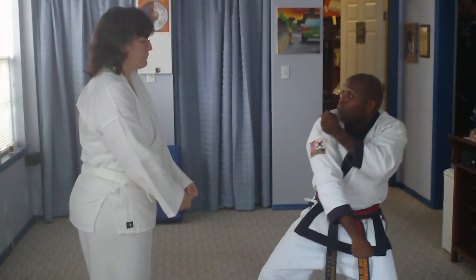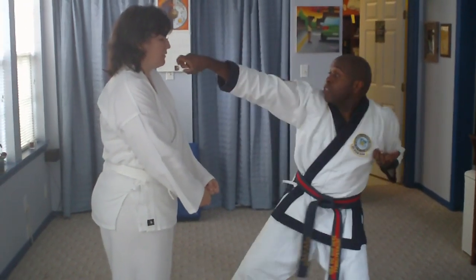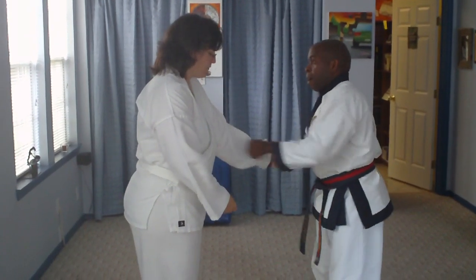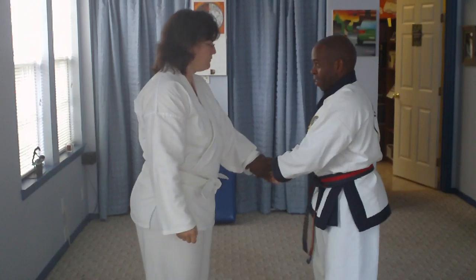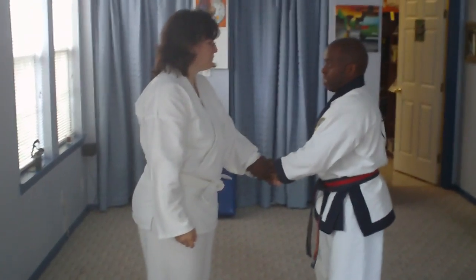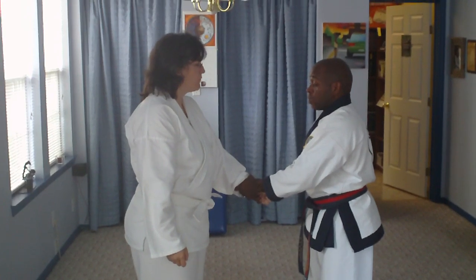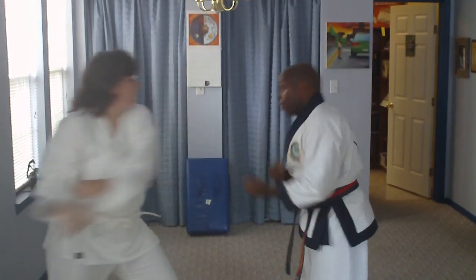See where I am? That same place I was before. I grab you the same way. You know immediately that the thumbs are the weak point of that grab — so that's where you want to attack. Grab on top, step away. Boom.